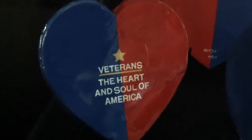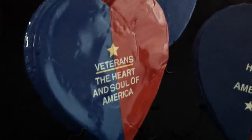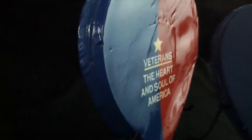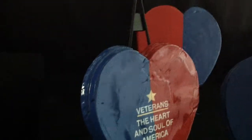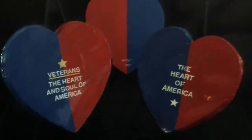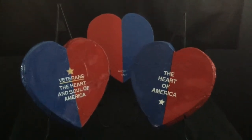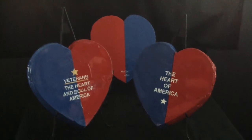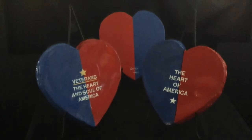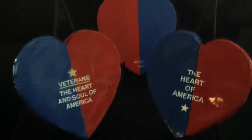Each heart is cast by hand in pure plaster of Paris, and then hand-painted and sealed under a polymer varnish. A total of ten or more coats of paint are applied to protect these original images. An edition of fifty of these nine and one half inch by nine and three quarter inch images will be cast for each of the titles in the hardened heart series. Unlike other limited editions, each hardened heart will be made by hand to ensure its individuality. Limited edition prints are also available.